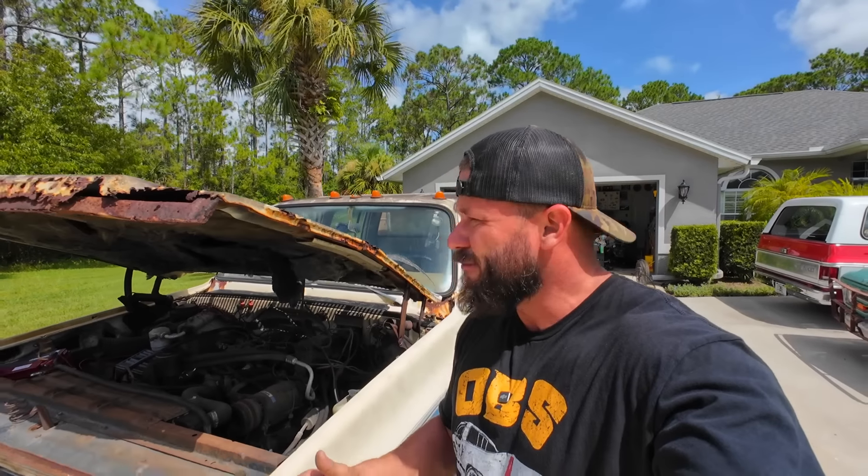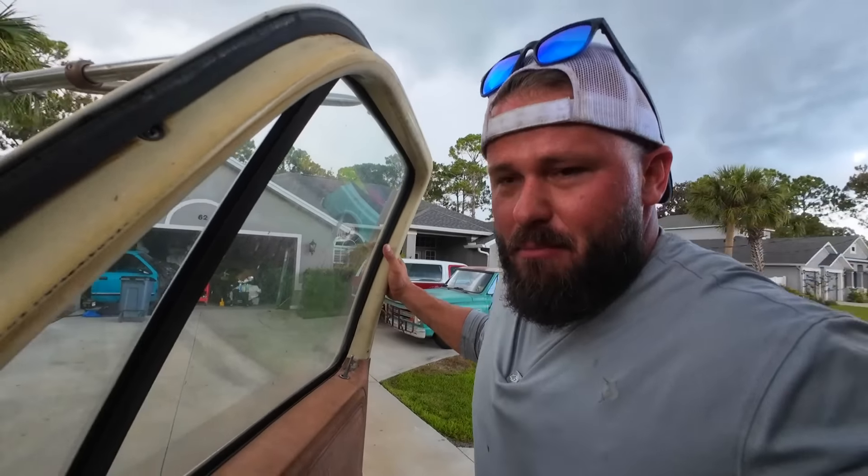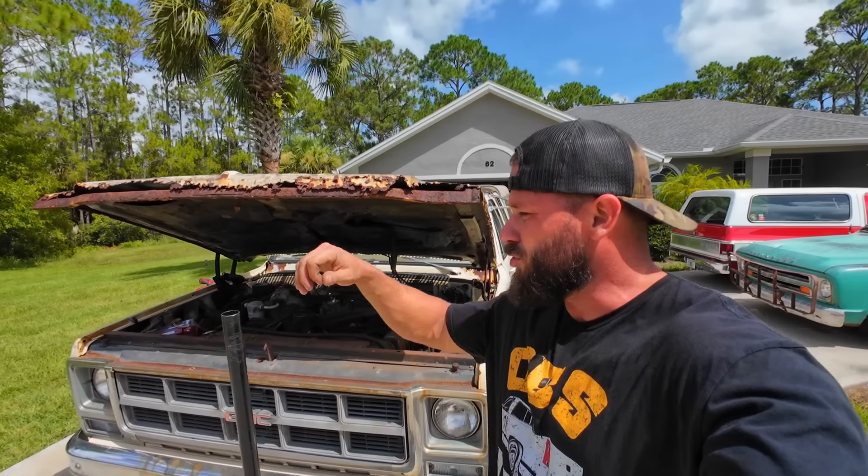Dealt with a ridiculous Florida lightning storm. I'm gonna go inside and burn out the starter for this old truck.